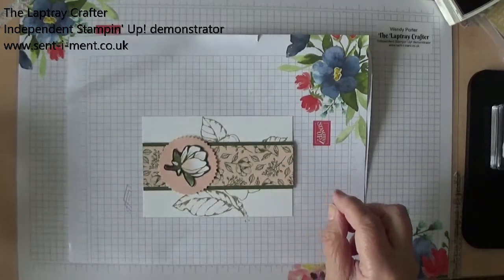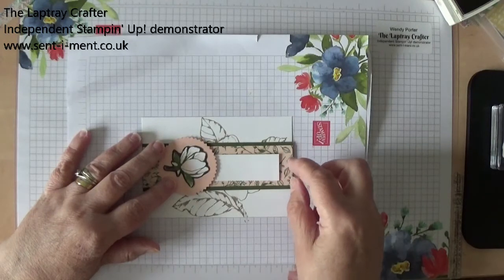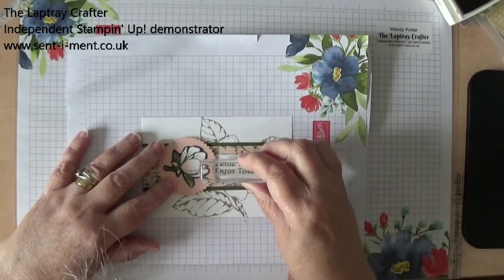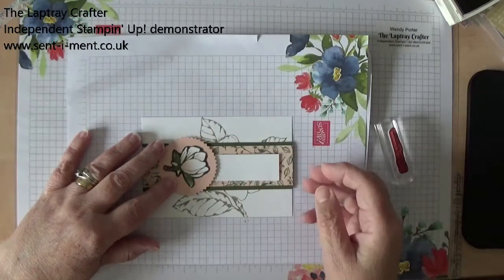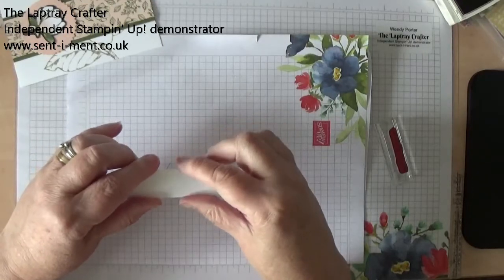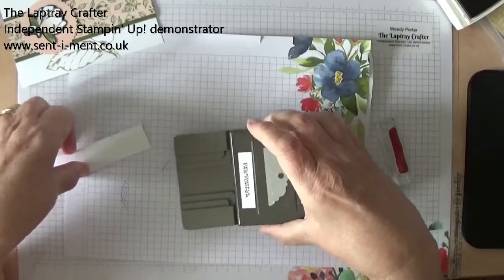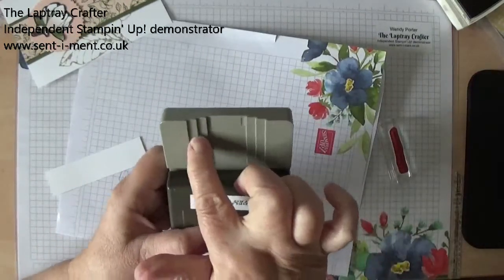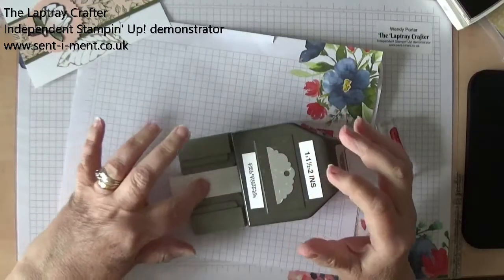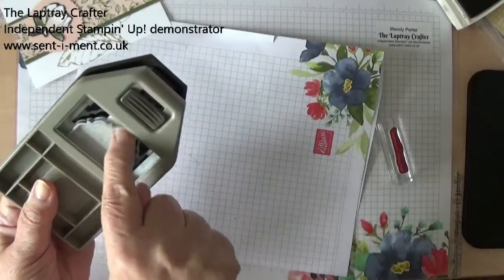Now what I'm going to do is put a sentiment on here. And this is from the stamp set — it's 'Enjoy Today.' So that's going to go on there. This is just a scrap of Whisper White and it measures one inch in width. And I'm going to bring in this delightful tag topple punch. This is one of those punches where you can punch out three different widths of card or Designer Series Paper. I've done it at one inch — all you do is pop it in there, make sure it's nice and straight.